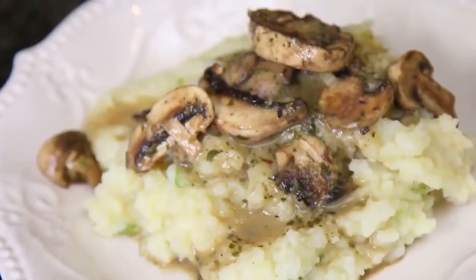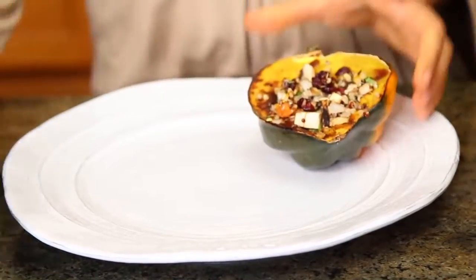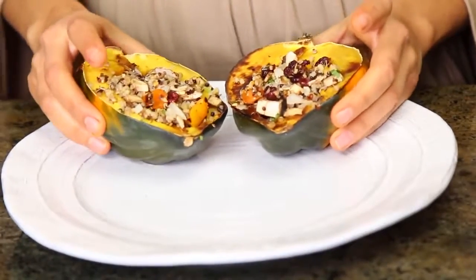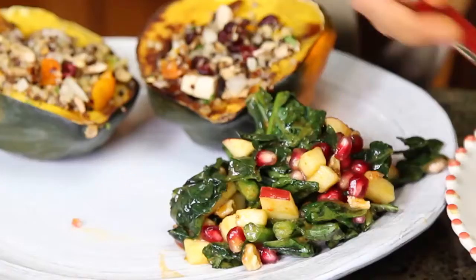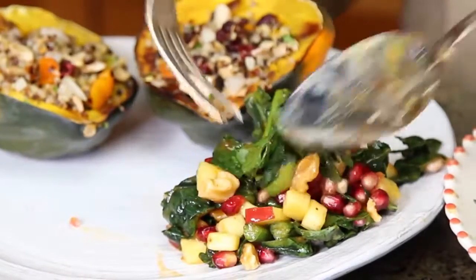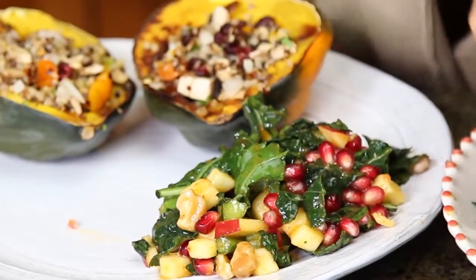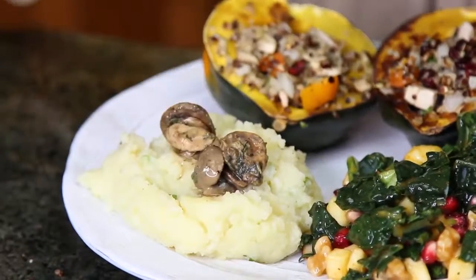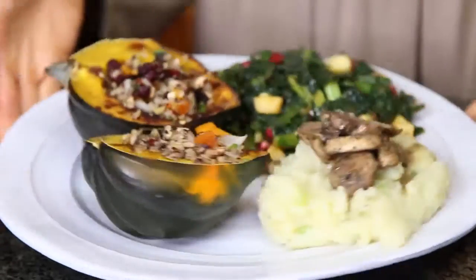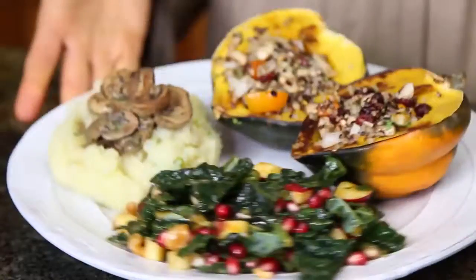Doesn't this look amazing? Now I'm gonna serve the plate for Thanksgiving — it's gonna be two halves of acorn squash, but you can eat however you want. Remember that eating plant-based is not about limiting yourself, it's about eating until you're satiated. I'm gonna add some salad, and then finally some mashed potatoes with the mushrooms on top. Yum! Can't wait to try it — looks so good!